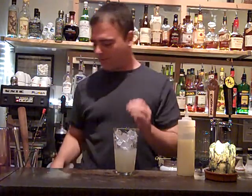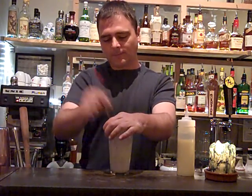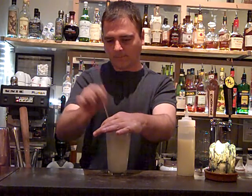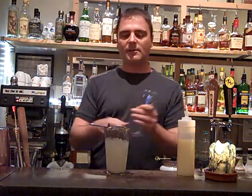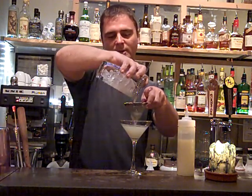I'm just going to get that going and chill it down. I'm going to put it in a glass — make sure it's double strained so you don't want any lemon pulp in there.